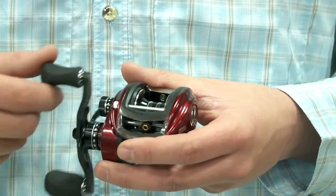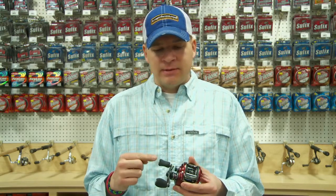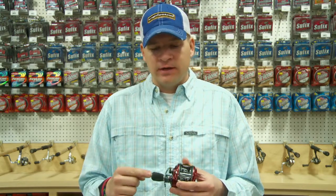One of the other common questions we get asked is gear ratio — why do I need a higher speed or a lower speed gear ratio? Just to back up so everybody knows: gear ratio is for every time I turn this handle one revolution, how many times does that spool turn? So if it's a 5 to 1 gear ratio, if I turn the handle once, that spool turns five times.